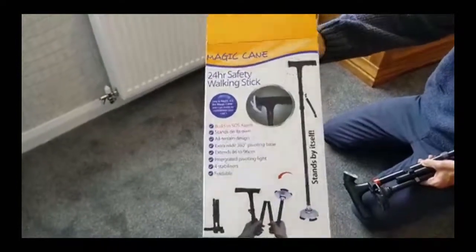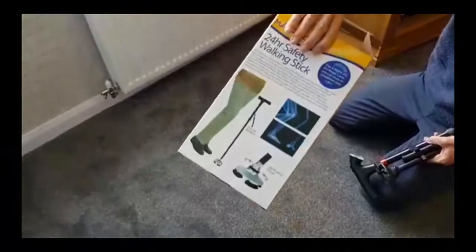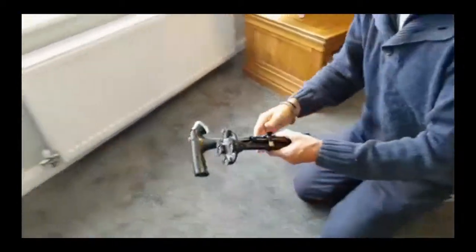So first things first, this is the box that it comes in. As you can see, if you're gifting it, it's a lovely box. We'll just throw the box away and I'll show you the actual cane.